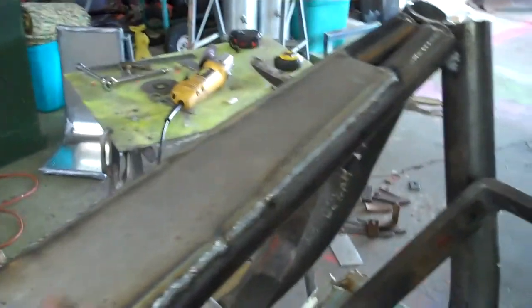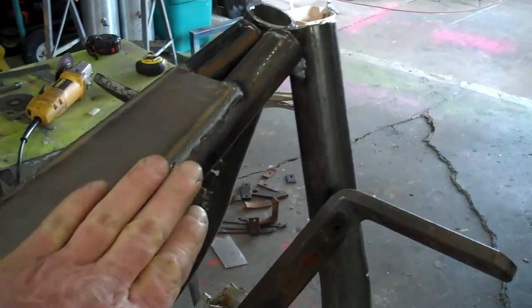I got the dash welded on. Now we'll take and grind this down a little bit — not too much, just enough to make it look pretty.